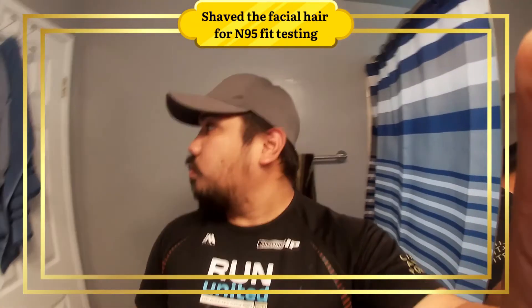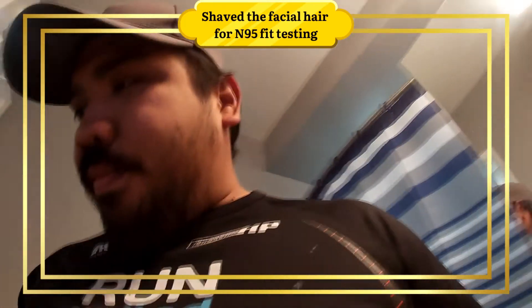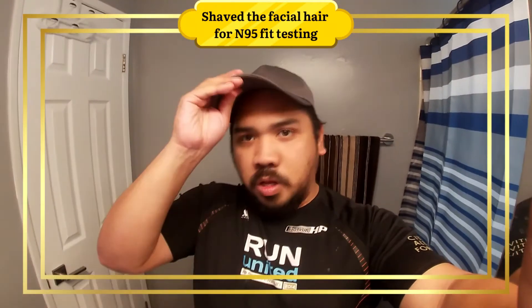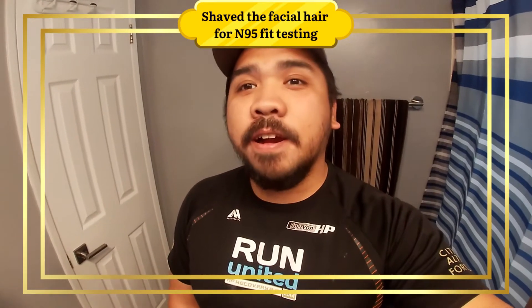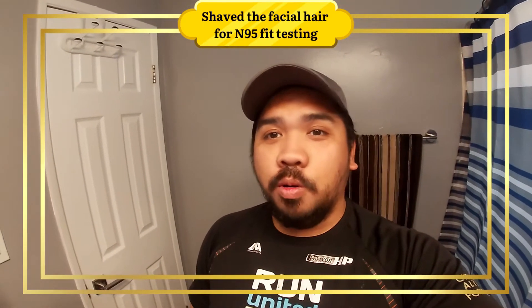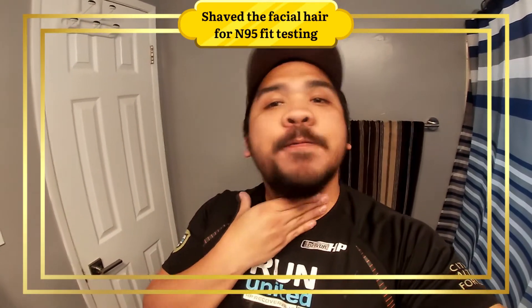Okay, so hello guys. What I'm gonna do today is - frankly, there is no facial hair allowed for N95 testing. So I will shave my month-long beard.